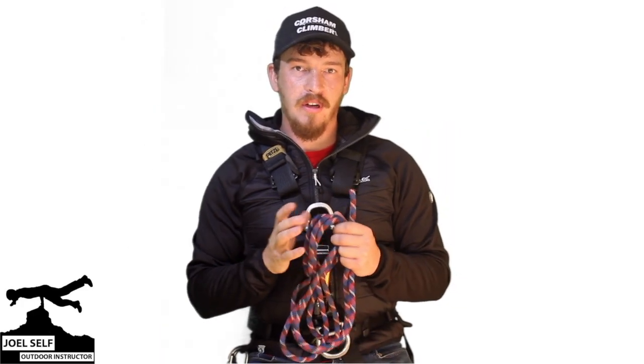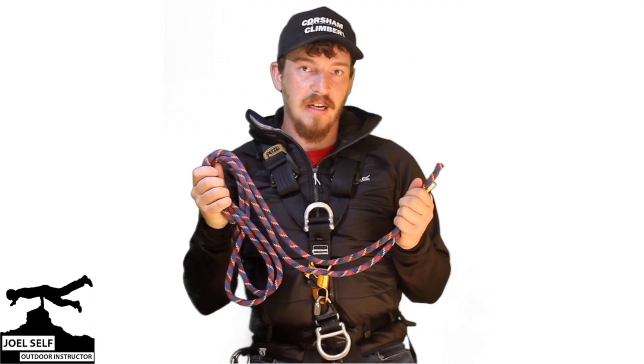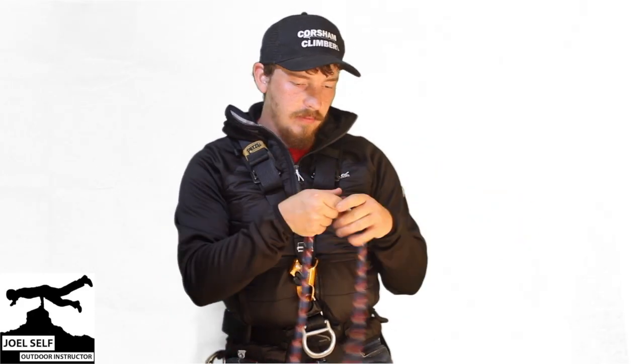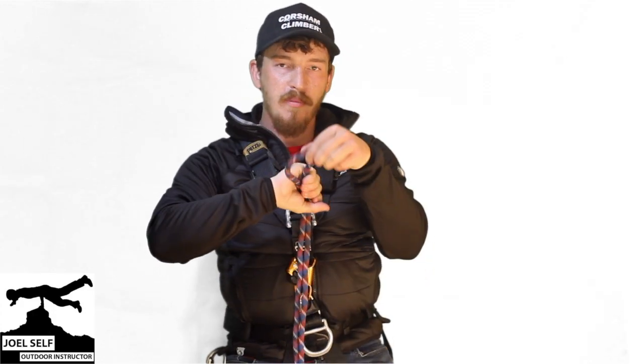To kick things off, you're going to need to grab yourself a 10 foot or 3 metre length of properly rated dynamic rope. Take your two ends of the tail and we're going to flake those through your hands until we find our centre point.